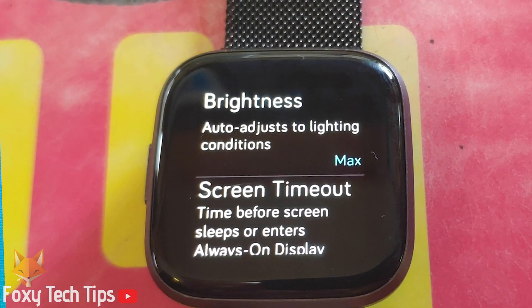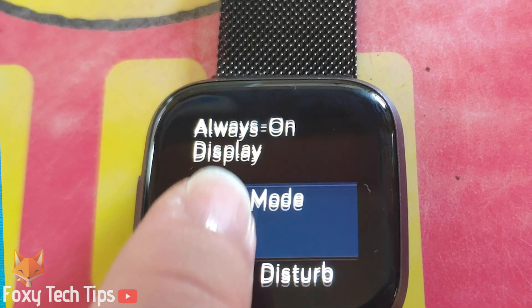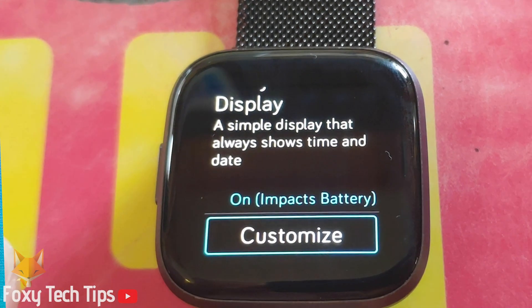Scroll down to always on display. Tap it to change the setting between on and off. Once it's turned on you then tap the customise button.